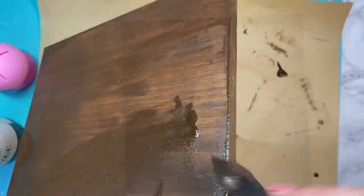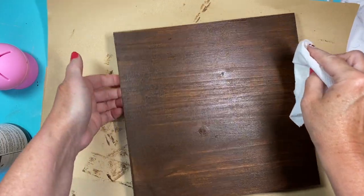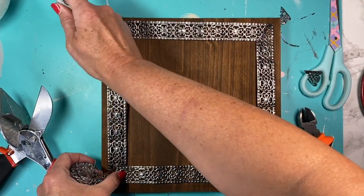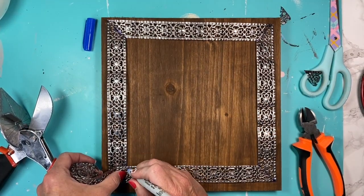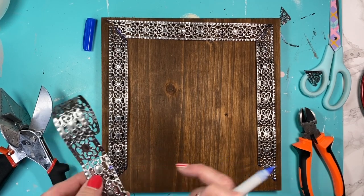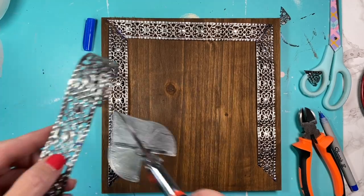I let it sit for a few minutes and then I go back with a dry paper towel and wipe off any excess. I let it dry and then I take our Dollar Tree metal ribbon and I'm just going to cut that into a square frame.